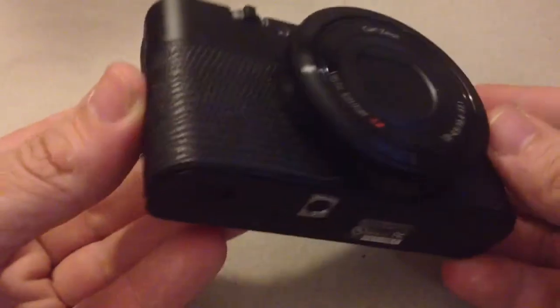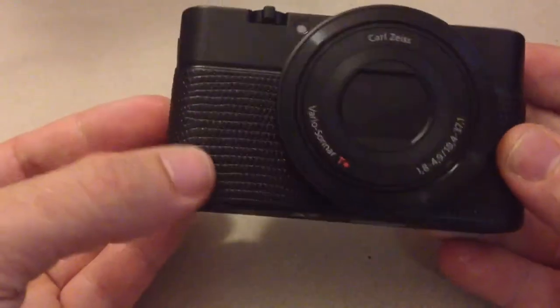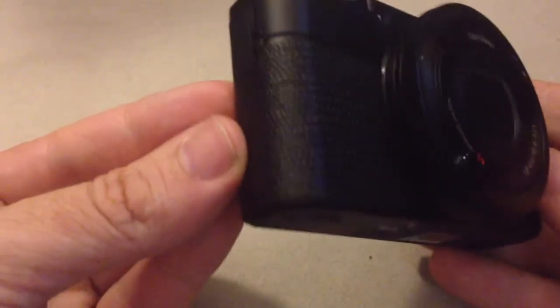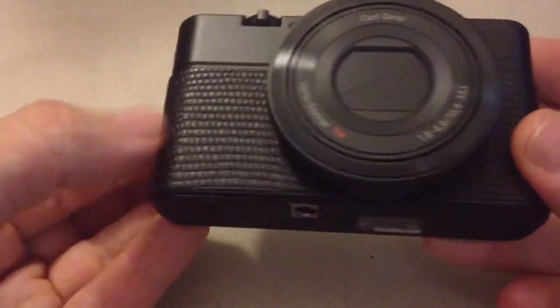So it came today guys and I just installed it — this wonderful skin for the Sony RX100. This is the black lizard embossed.